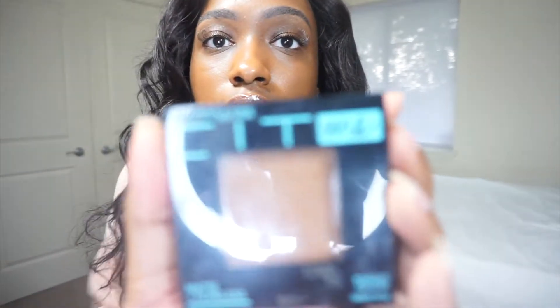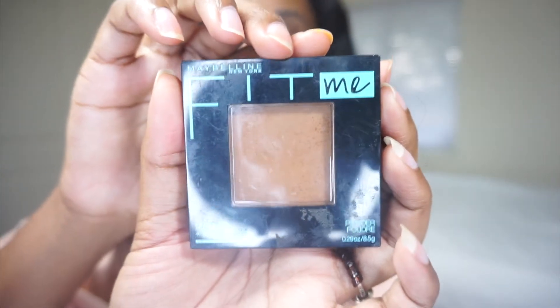It was pretty easy to curl. It did shed a lot, but that's probably while I was combing and brushing it out — I got a lot of hair, and also when I cut the lace too. I'm also going to go in with this Fit Me Maybelline foundation for my part and around the edges, just to make it more of my color.